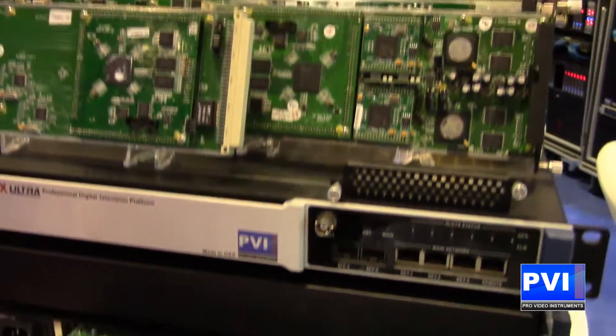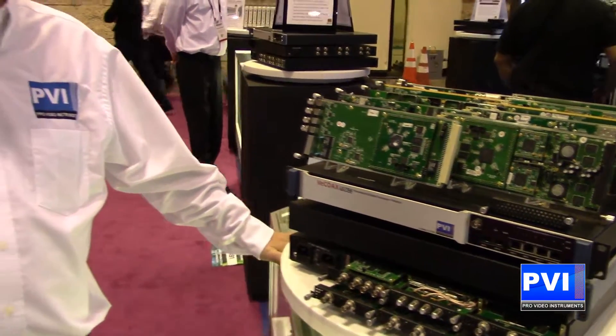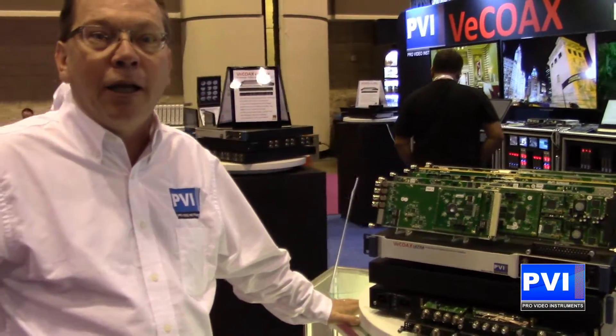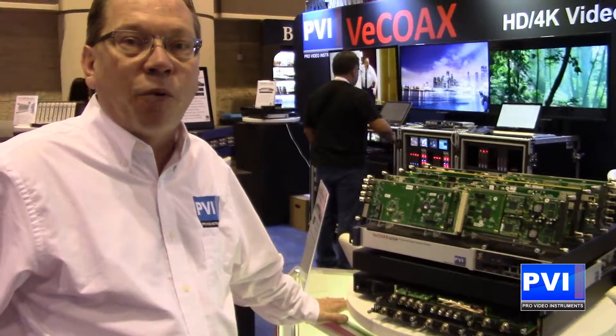As mentioned before, the cards are hot swappable — encoders, transcoders, modulators. Once again: any input, any output, any idea you might need. The Ultra BT is ultra powerful for you.